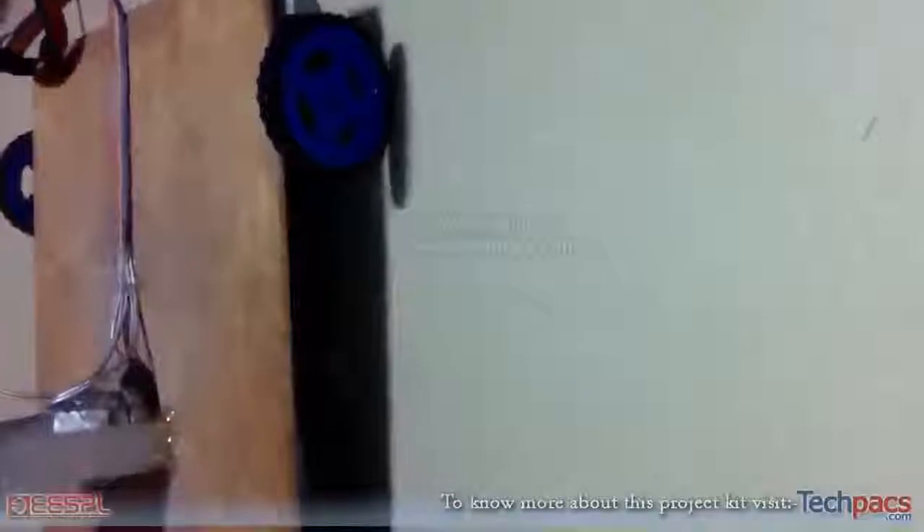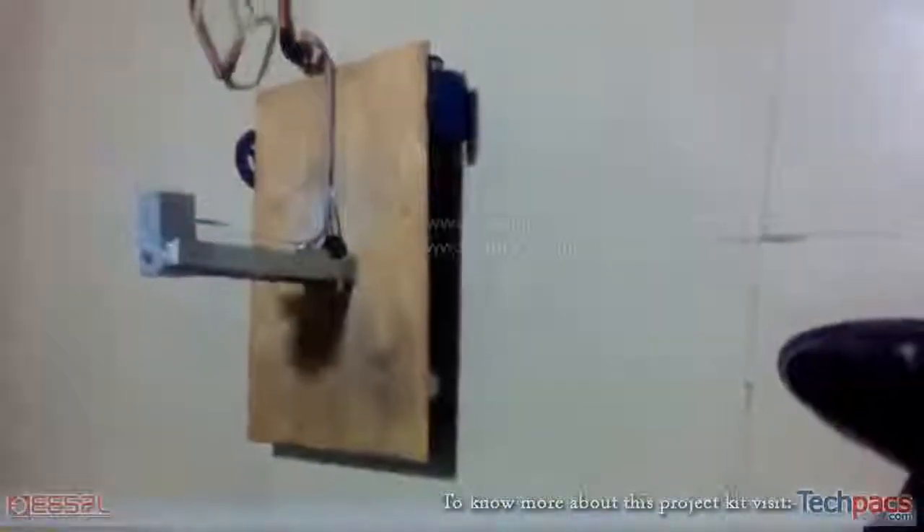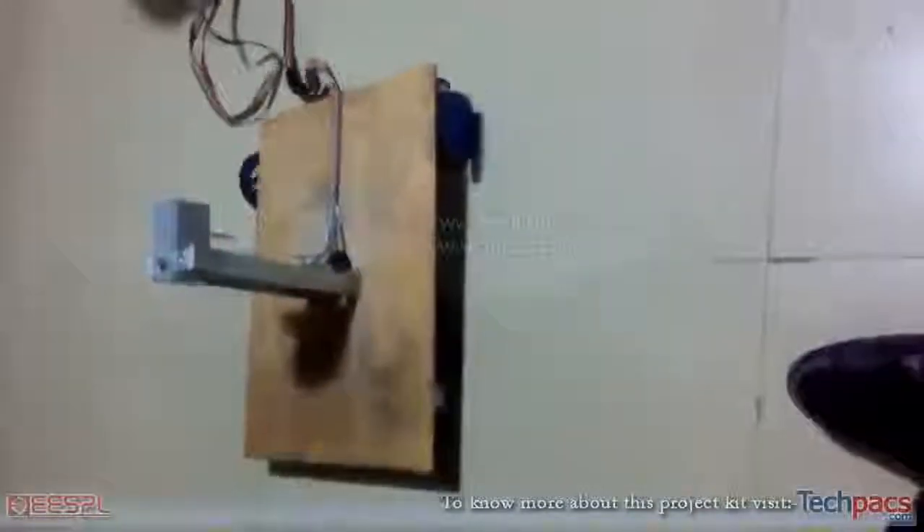You can see the wheel has returned to the starting position — it is back on the ground. Now we can move it in the forward direction. Thank you for watching.